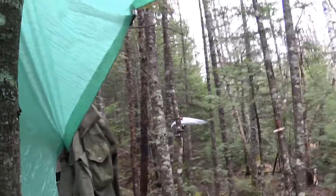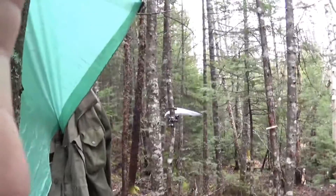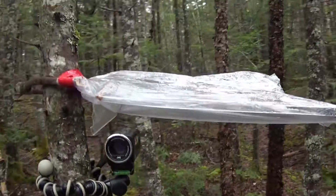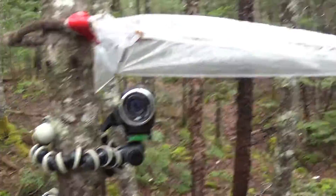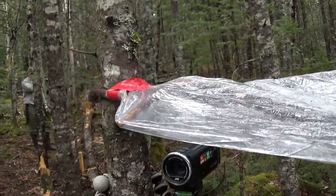Oh real quick — let me show you. Over there Cole made a little umbrella for his camera, actually pretty ingenious. He's always thinking. He just took a plastic bag and stuck a Y-branch inside it and draped it over, and now he's got a pretty little umbrella for his camera. Pretty neat, pretty cool idea.